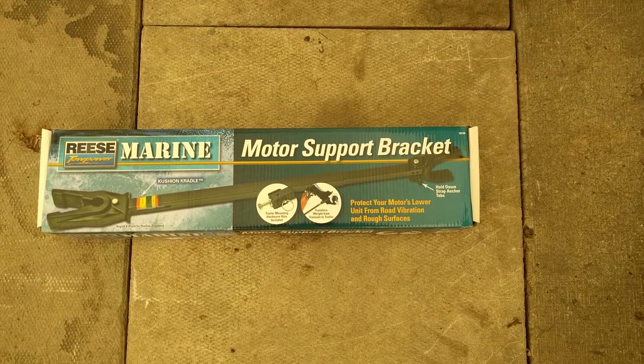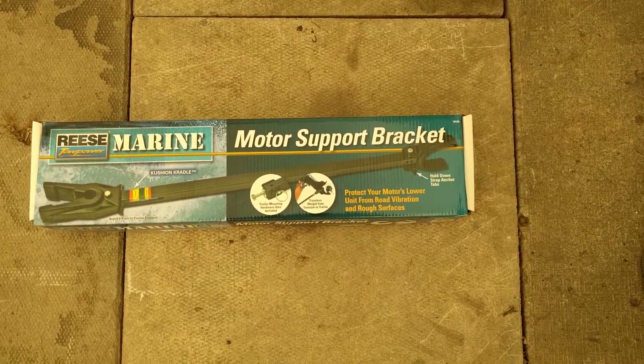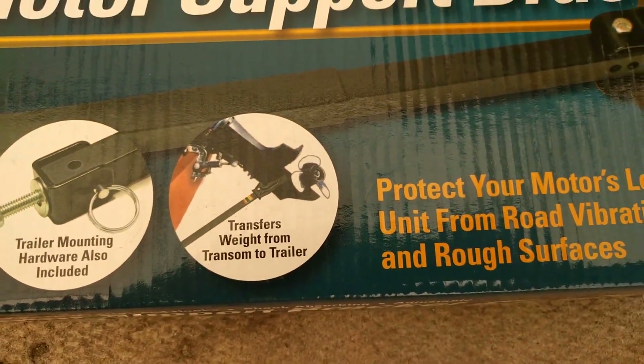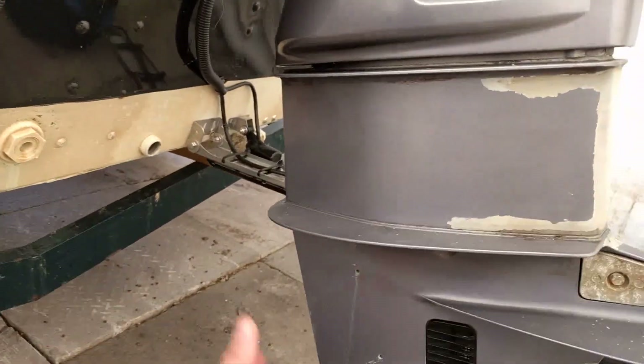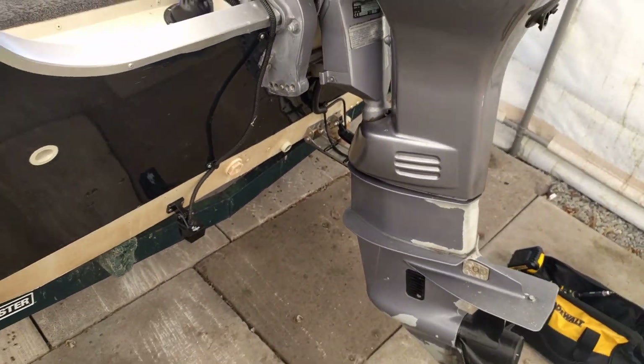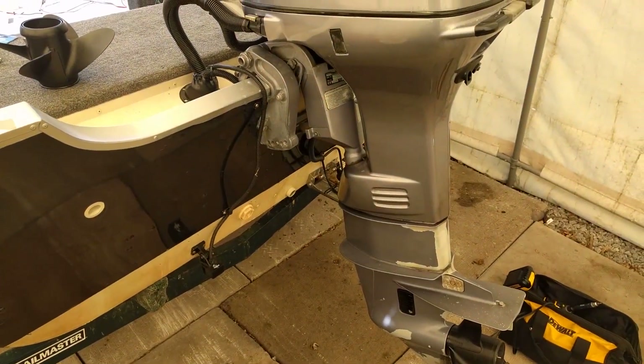One thing I'm going to add this year is this outboard motor support, which just goes on the transom so when you're trailering it'll support the motor and keep it attached. With this setup, if you're going over bumps it tends to bounce quite a bit, so I just want to avoid that. I'm going to show you how to install it.